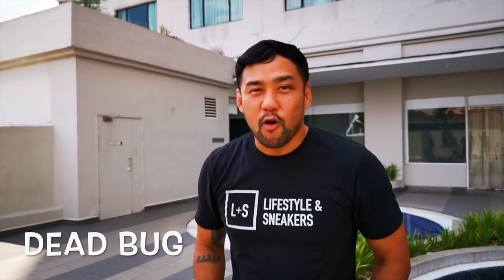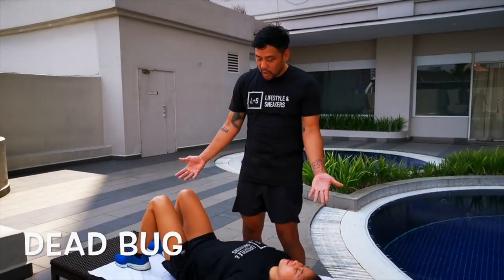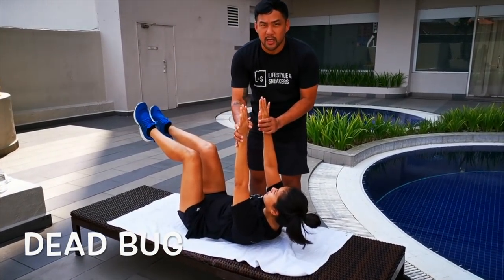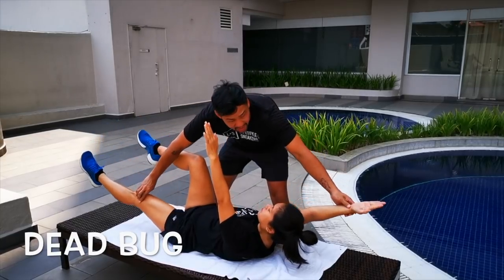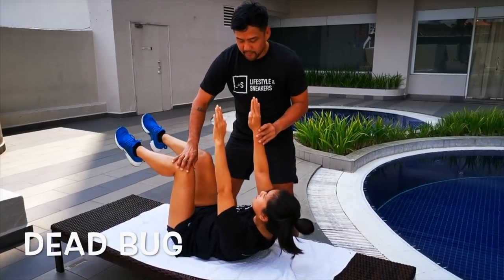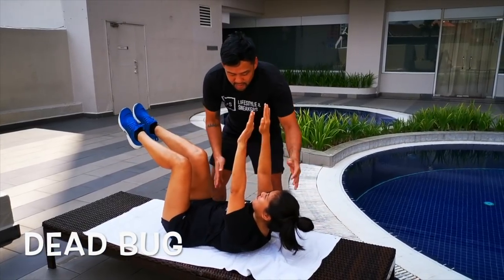Our first exercise for the core workout will be the dead bug. I have my fiancée here as my assistant. You're going to lie down, crunch, raise your legs and arms up. Then slowly lower your right arm and left leg, hold for a second, bring it back, then switch to left arm and right leg. Make sure you maintain your crunch and keep your head up.